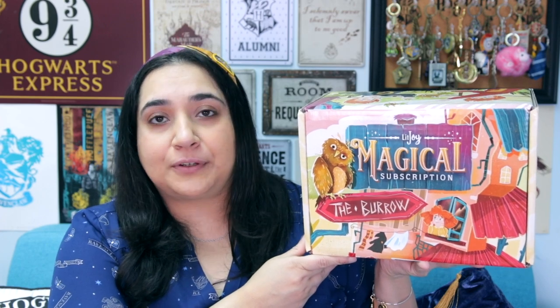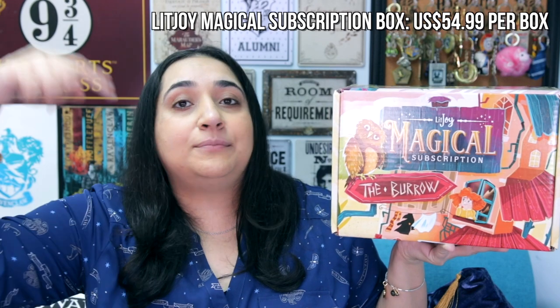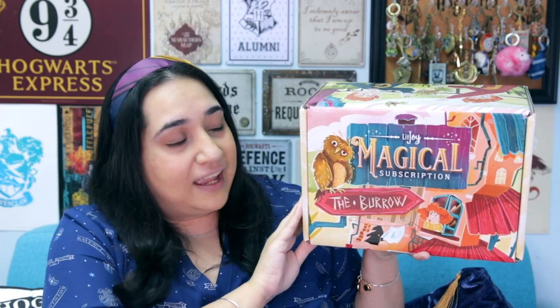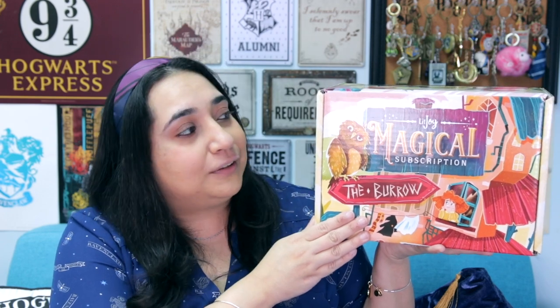Today I've got another LitJoy Magical Subscription Box unboxing and this time the theme is The Burrow, which I am super excited about. LitJoy does quarterly subscription boxes that are magical and they each retail for $54.99 US dollars. They also include some magical add-on items you can add to your order, as well as other bookish related items in their LitJoy shop that you can pay extra to include.